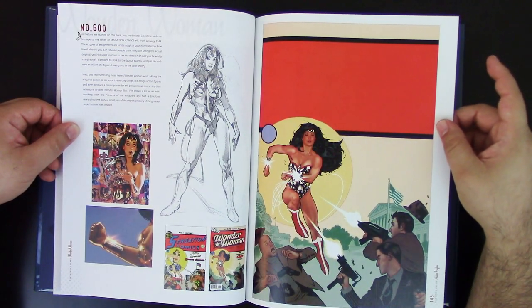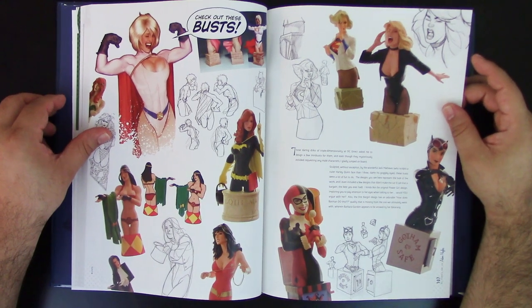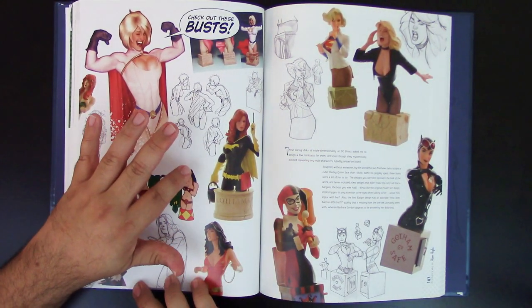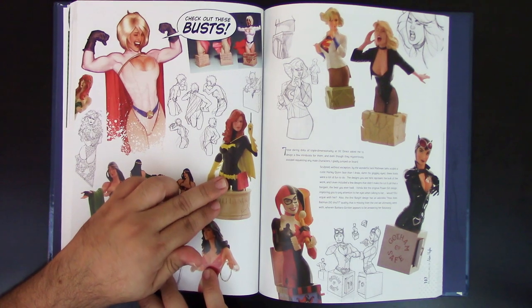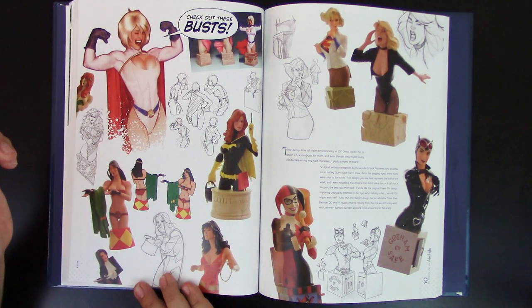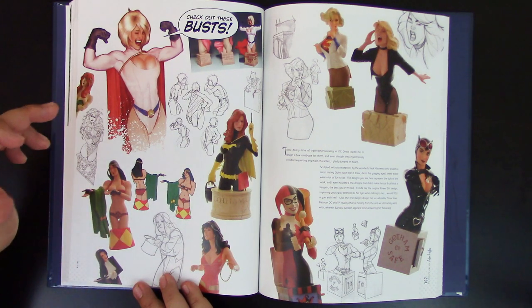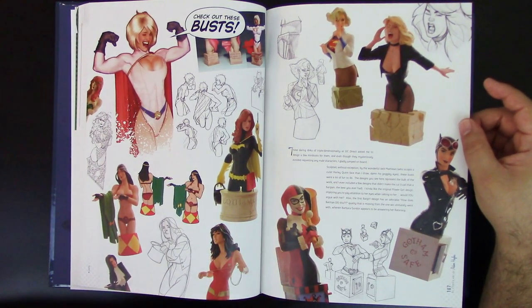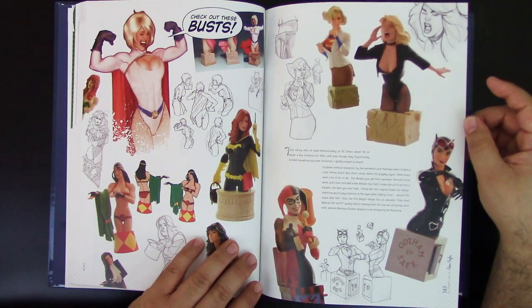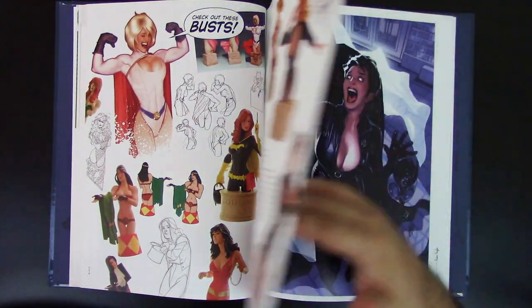Now there's a cool part of the book where you can see the mini busts from his Cover Girls collection — the statuettes. You can see Batgirl, Donna Troy, Big Barda, Satana, Poison Ivy, Supergirl, Dinah, Harley Quinn, Selena Kyle, and Power Girl. Very cool collection. I did own a few of these. Of course then it goes into a new section that's all about Catwoman.